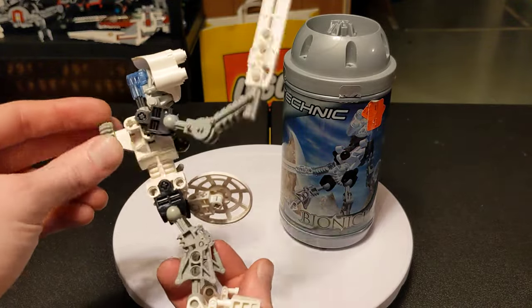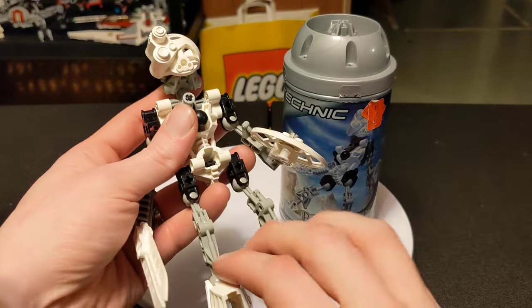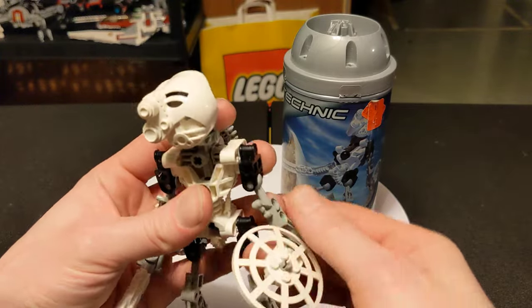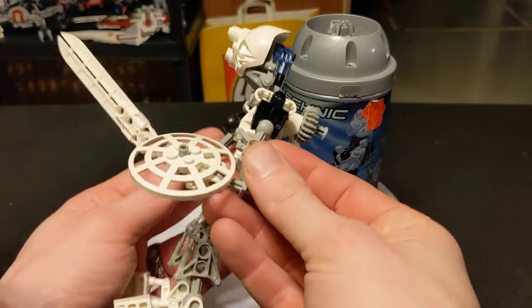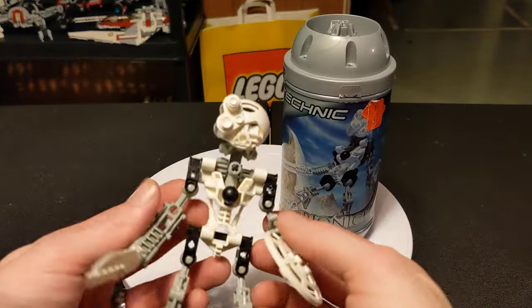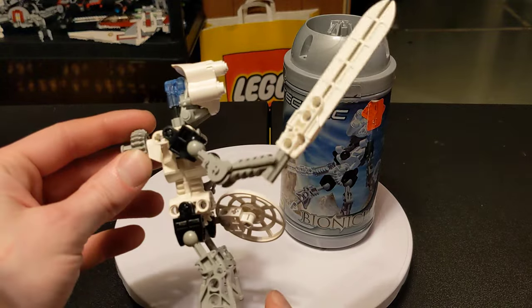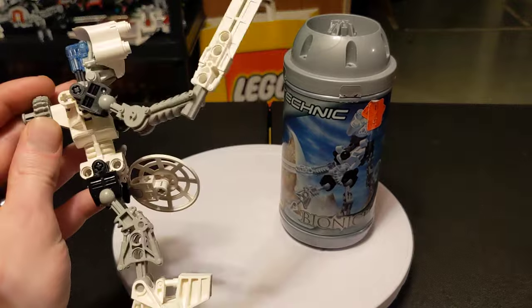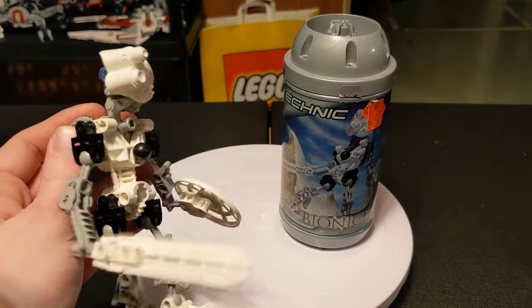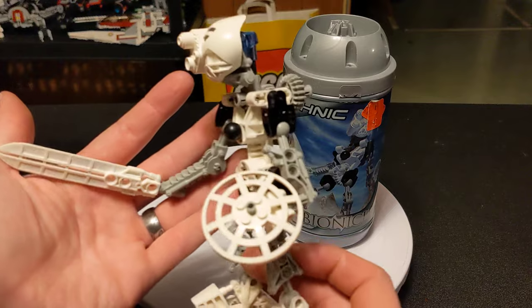Also, karate chop action. Completely different masks — each one of them has their own unique one. This boy's got the old sword and board, you know? If he were a D&D character, his character sheet would probably be a fighter — the front line melee character. Definitely the tank of the group. Good old sword and board combo.